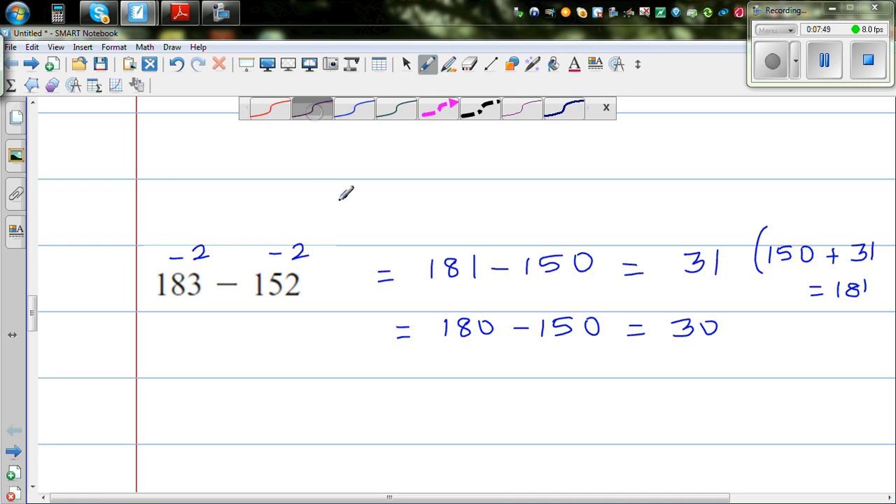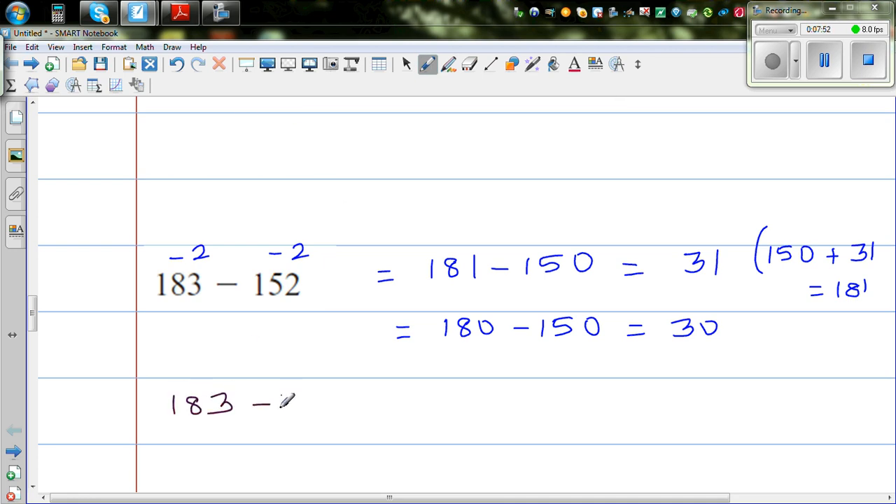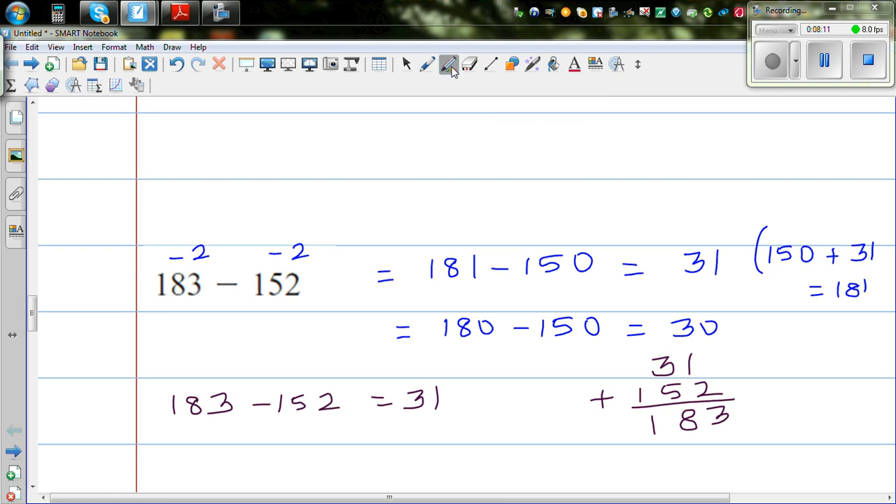So how will you check your answer? We wrote 183 take away 152 is 31. To check, this plus this should equal this. So 31 plus 152: 1 plus 2 is 3, 3 plus 5 is 8, giving 183. So you have checked your answer and you can give yourself a smiley face.